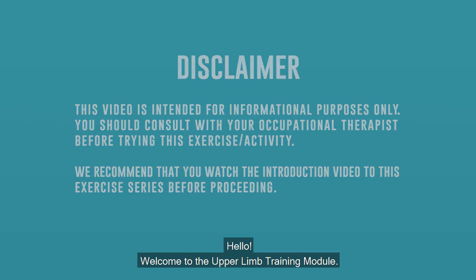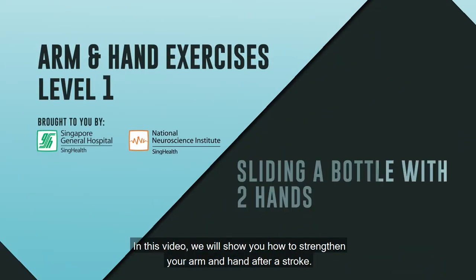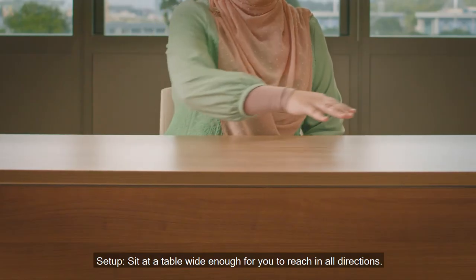Hello, welcome to the upper limb training module. In this video, we will show you how to strengthen your arm and hand after a stroke. Setup: sit at the table wide enough for you to reach in all directions.